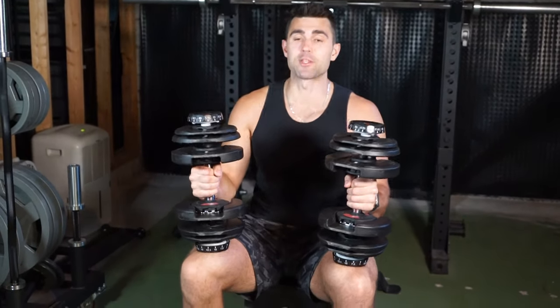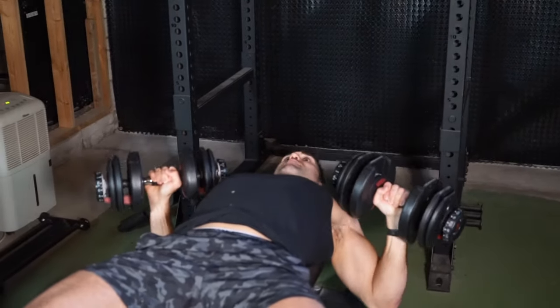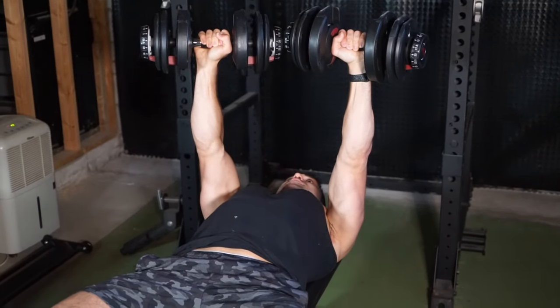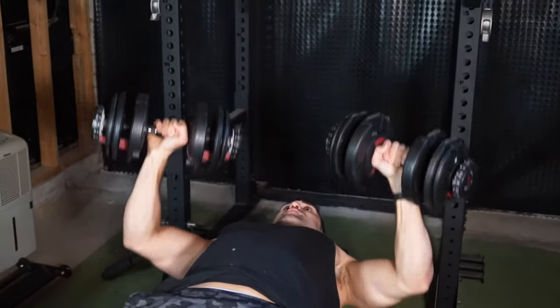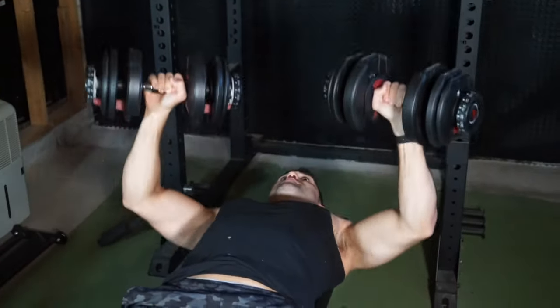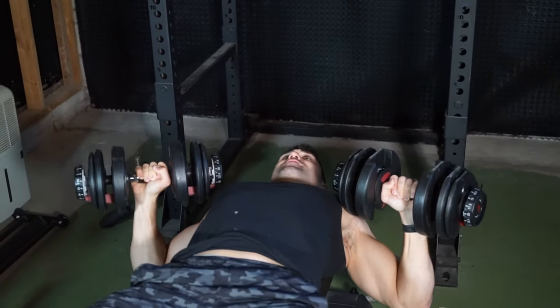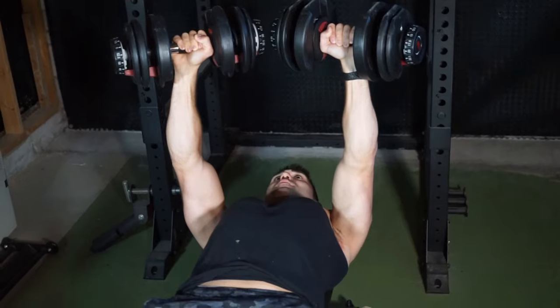The first common mistake is wrong range of motion — there are two ways to go about this wrong. You need your chest nice and extended at the bottom, but you don't need to be doing an exaggerated pinch that's uncomfortable. And at the top, make sure you're fully contracting and locking out. I see it all too often — people doing partial reps and impressing no one. Instead, take the negative nice and slow with control, stretch out that chest, get a big contraction. Humble yourself, leave your ego at the door, and you're going to get so much more out of this exercise.